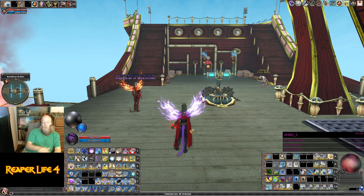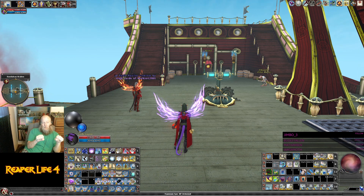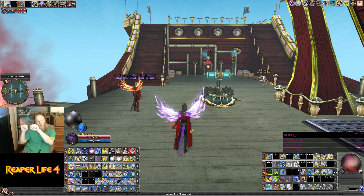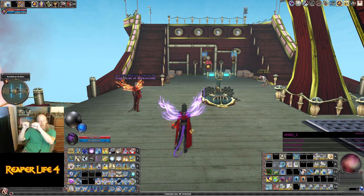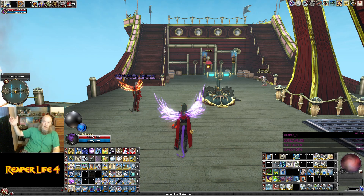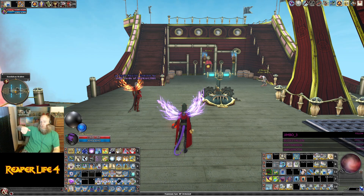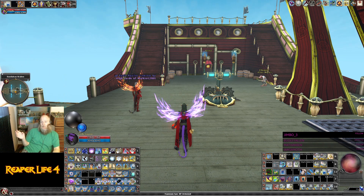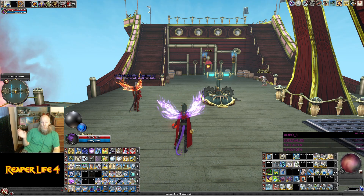The way that Creeping Cold and Greater Creeping Cold work is that the first two ticks are the low damage — they're not awful. Tick 3 and 4 is a moderate amount of damage, and then tick 5 and 6 is the big damage. So the big damage comes at the end, so if you're overwriting your Creeping Cold and Greater Creeping Cold before it expires, you're overwriting the biggest damage of it. You're nerfing your own damage.